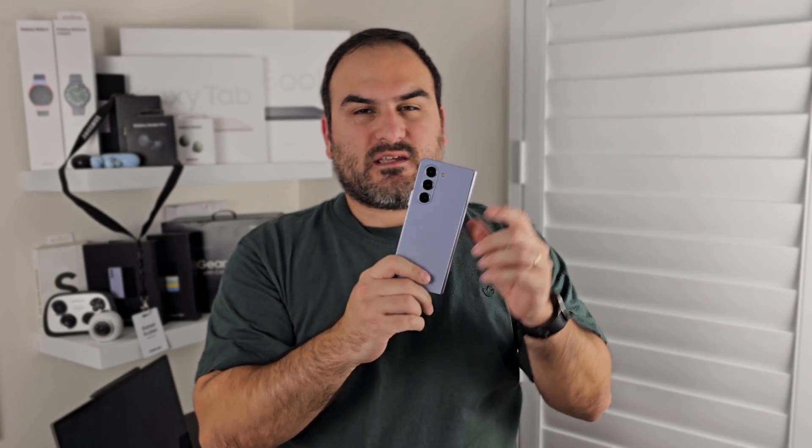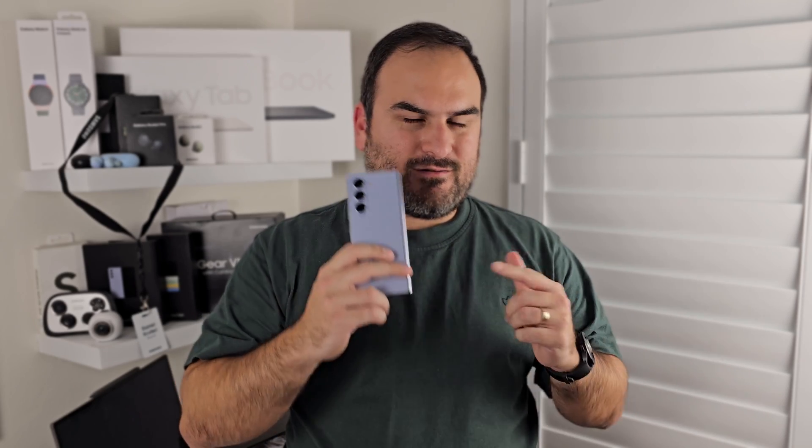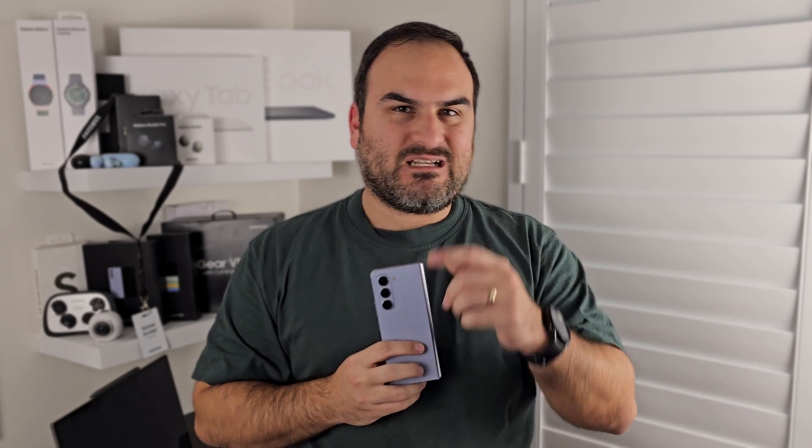It's no secret that the Galaxy Z Fold 5 is the top of Samsung's productivity capable smartphones. But how much of it do you really know about? Sure, it's got the big screen to help you see more and do more, but there are so many other things you could know about with this phone. Today we demonstrate every single way that you can be productive using the very unique form factor of the Galaxy Z Fold 5.